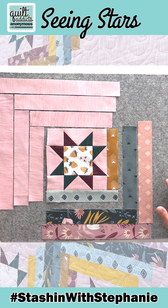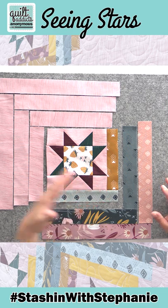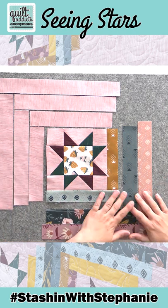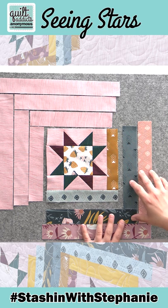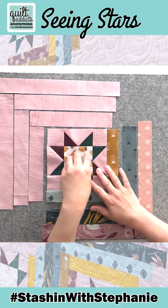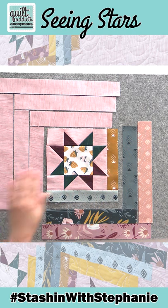I'm really loving how this is turning out because there is a real clear differentiation between the background and the fabrics here, because we split it up by color value. We're using our darkest and a few medium value prints in these log cabins, and then we've got our darkest prints surrounding the star and our lightest prints in the center. So we've really separated out by color value.